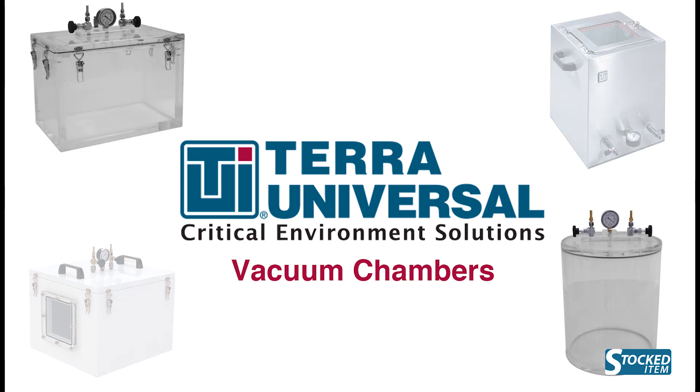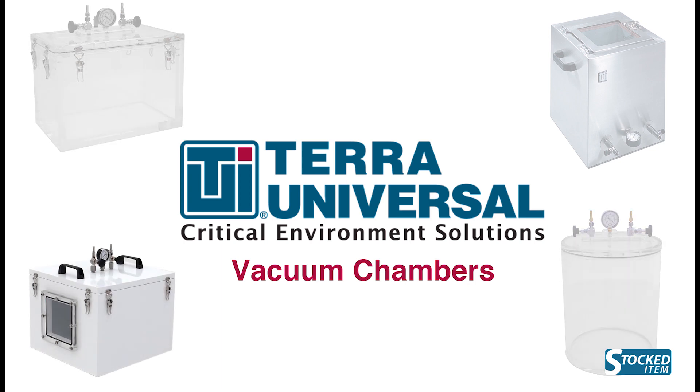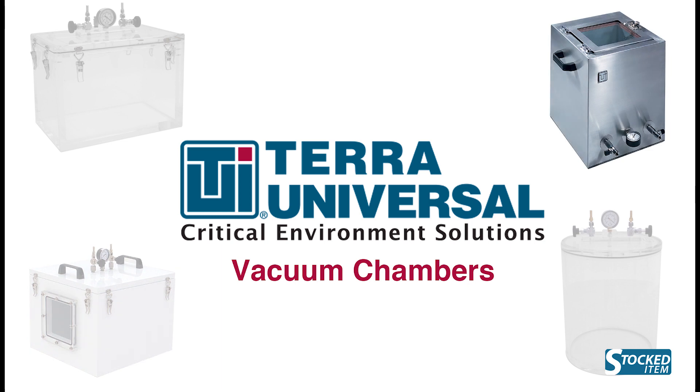Clear acrylic has the best visibility and lowest cost of the three types. Powder-coated aluminum features welded edges for less permeability and greater resistance to chemicals than acrylic. Stainless steel is resistant to corrosion and chemicals and has superior welded edges for minimal permeability.